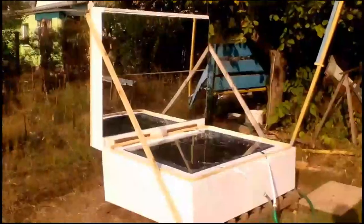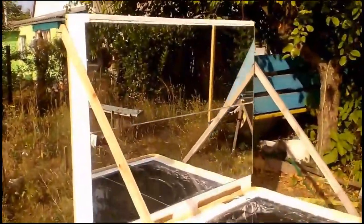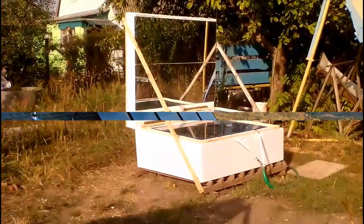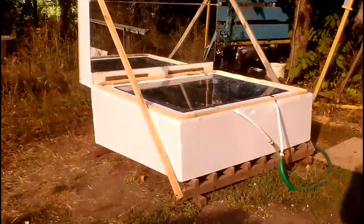This is my homemade solar hot water system worth a few tens of dollars. Unlike these traditional solar collectors, my system does not require a hot water tank, pump, and other equipment.